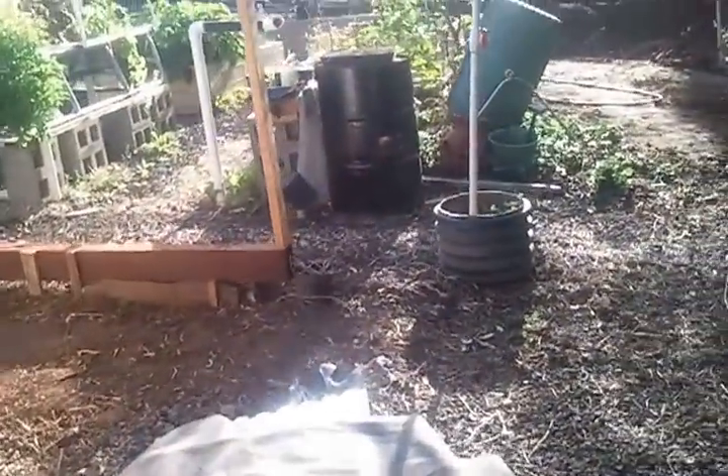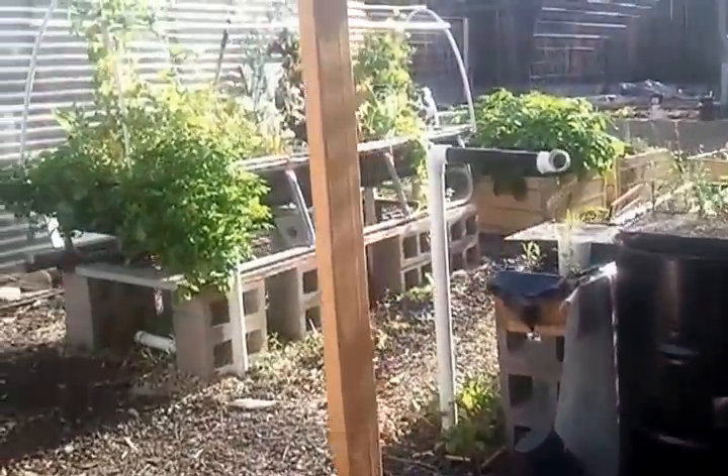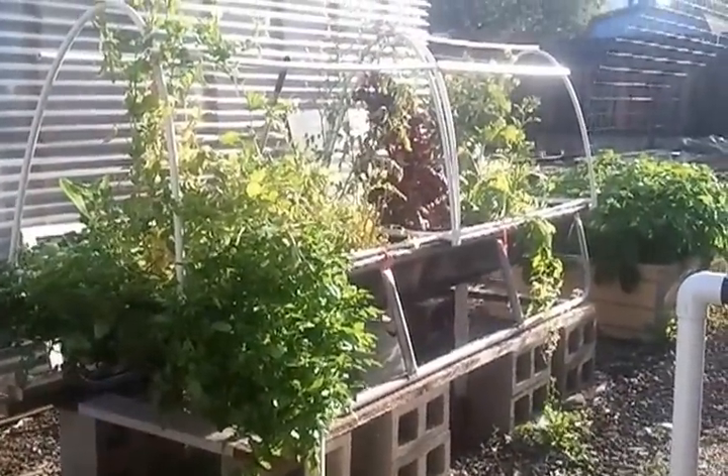It was an aquaponic system. Back here, this bed right here is still part of the bioponics.